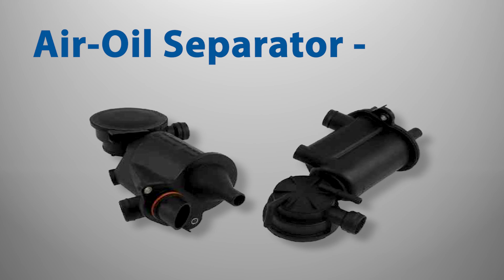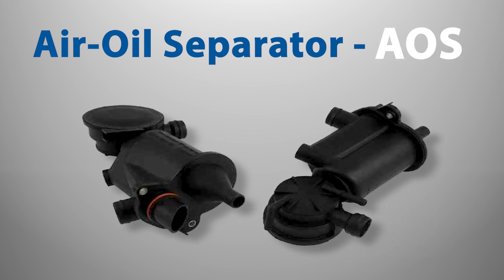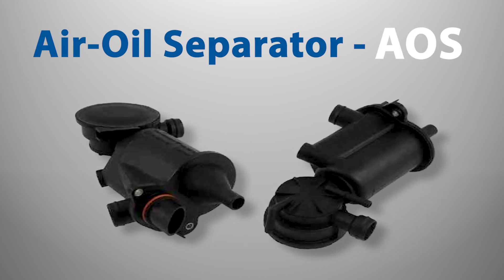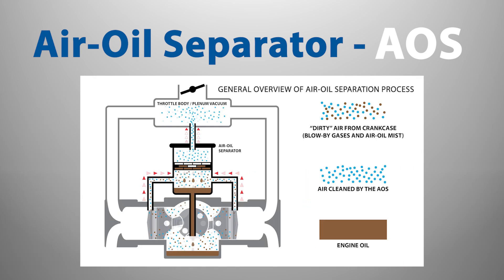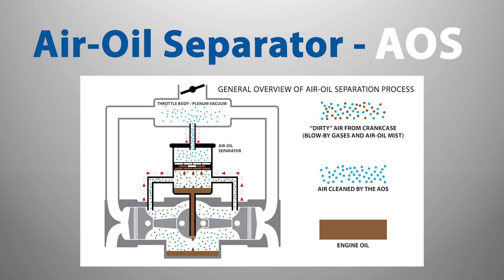The air oil separator, better known as the AOS, has several important functions on your Porsche engine beyond being an emissions device used to help lower tailpipe emissions. As the name implies, it separates air and oil and prevents oil mist from contaminating the intake system. The AOS applies a vacuum to the engine crankcase, which improves ring seal, while collecting vapors and gases from the crankcase. The oil is then separated and returned to the sump, while clean air goes into the intake manifold.